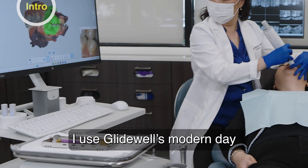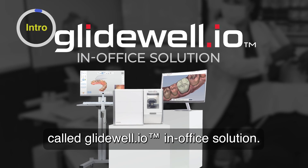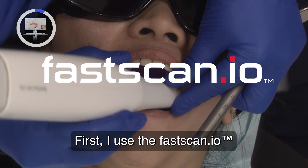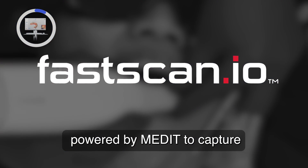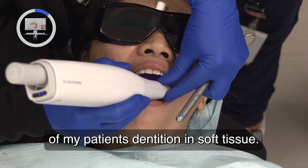I use Glidewell's modern-day CAD/CAM system called Glidewell I.O. in-office solution. First, I use the FastScan I.O. powered by Medit to capture an accurate digital impression of my patient's dentition and soft tissue.